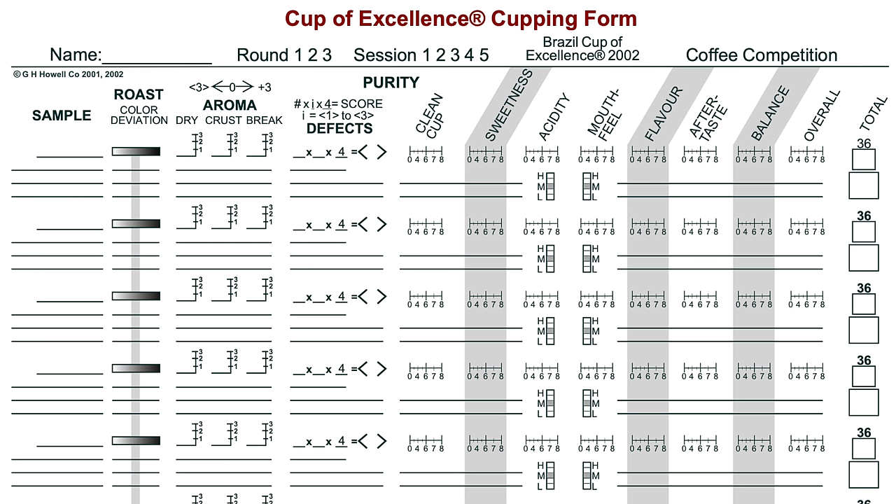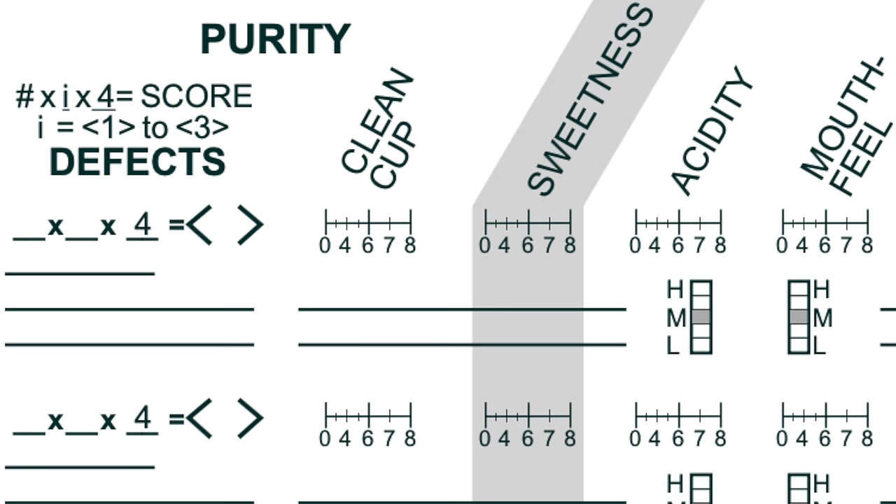You can look at the Cup of Excellence cupping form, which is a complicated sheet really designed to help you rank an enormous number of raw coffees. A roaster may have a different form to assess their roasts because they're looking at the success of the roast, not the raw coffee anymore. Here, this is a guide to help us take notes and record what we like and what we don't.